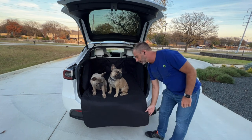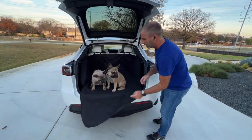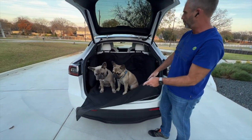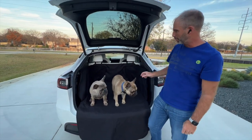You'll see that we have this drop-down flap so that when they clamber into the car they don't scratch the rear bumper. Underneath you'll see there's a waterproof surface underneath the whole bottom layer, so that if they do have a little accident it's not a big problem.